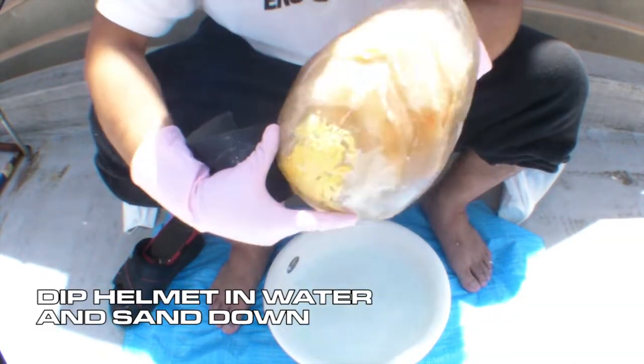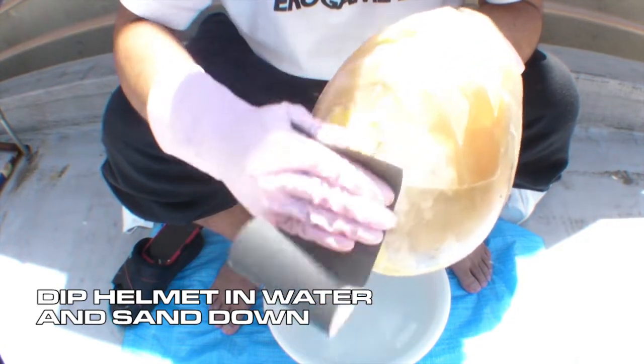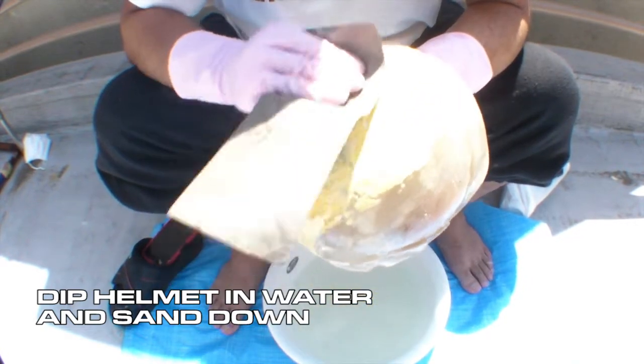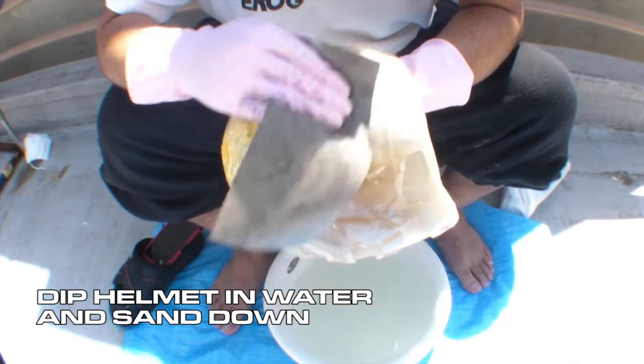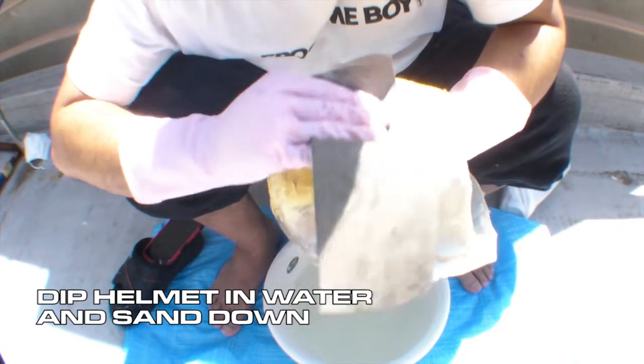I know this footage isn't the best quality, but that's what happens when nobody wants to help you shoot and you're forced to film yourself — you end up with overexposed footage. Just bear with me. Once you've covered all the potholes on your helmet, get your basin of water, dab your helmet in it, and start sanding. I usually start off with a low grit such as 120, then go into the higher ones like 200 or so to get the helmet nice and smooth. Take your time with this for better results.